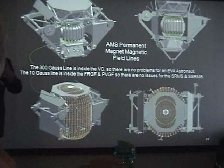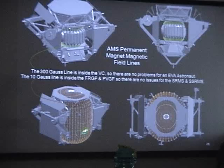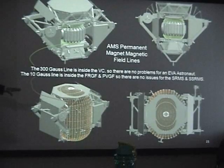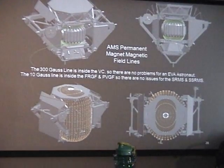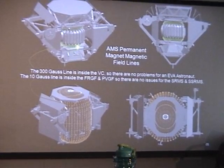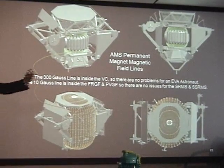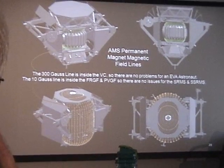Looking at the map, this is the 10 gauss line — everywhere around this region is approximately 10 gauss on the experiment exterior. Well inside the experiment is the 300 gauss line. A crew member could never get that close because they would be on the other side of the structure. So there is no conflict for either the spacesuit or the robotic arms.